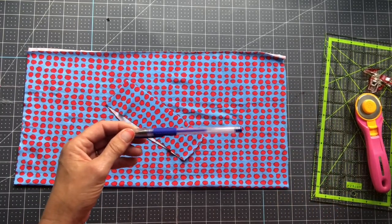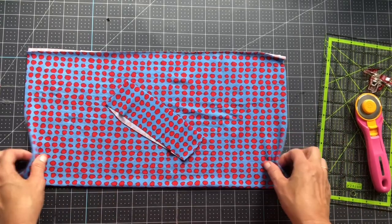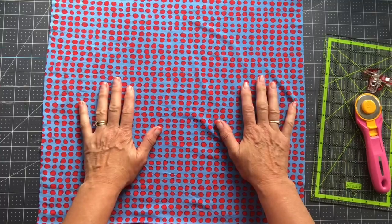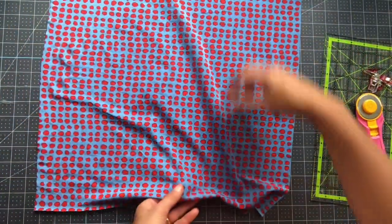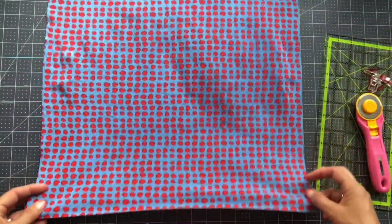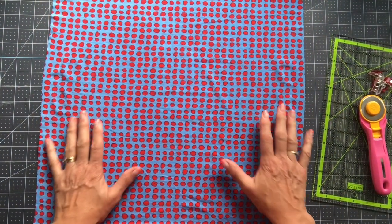You could use chalk — I found these really cute heat-erasable fabric pens, I'll put a link below. Just like in the first gaiter, I have one panel of 18 by 18. Really important: your stretch should go this way. I happen to have a material that stretches both ways, a two-way stretch, but the most important stretch is the length — the part that goes around your head.